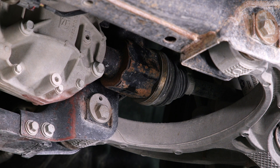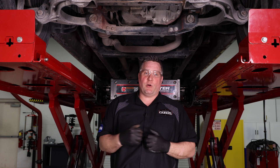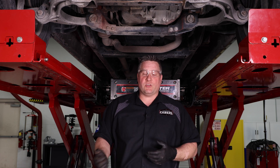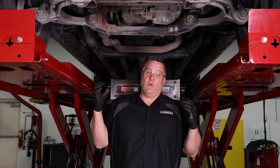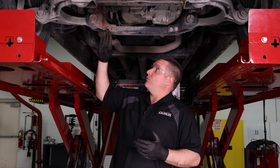For everyone in the South wondering what all this rust talk is about — here in Michigan we have all the salt on the roads in wintertime. That salt gets into small crevices and cracks and turns into rust, eating away at the metal. So that rust was a high-level indicator that something was going on.